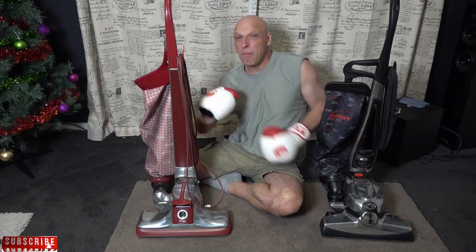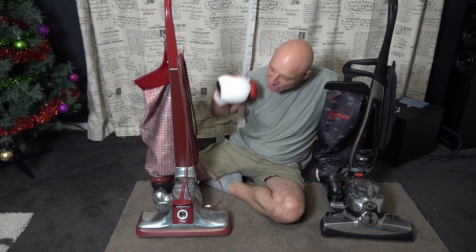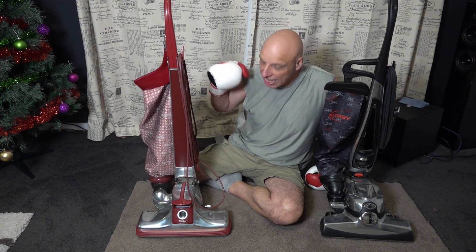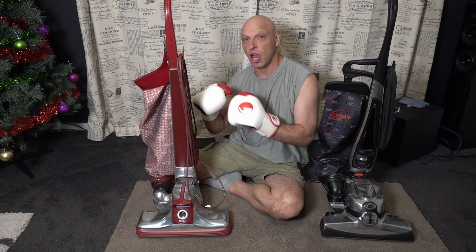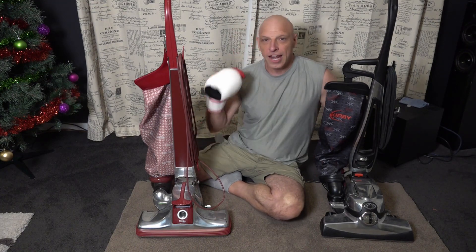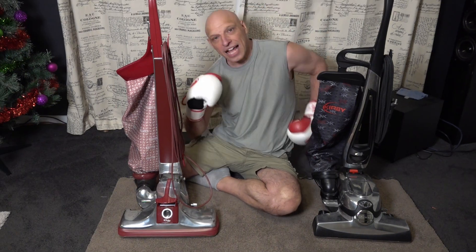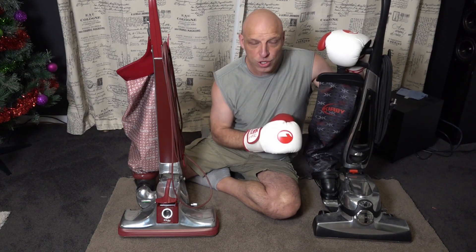So let's dive right into it. On my right, we've got the Kirby from 1978, which is 42 years old — this Classic 3 — and it's doing a fantastic job. You can see Kirby's last a lifetime, 40 years old and still going strong. The previous barrel took on the Ultimate G Diamond Edition, and today it's going to be taking on an eight-year-old vacuum, which is the Kirby Avalir 100th edition.